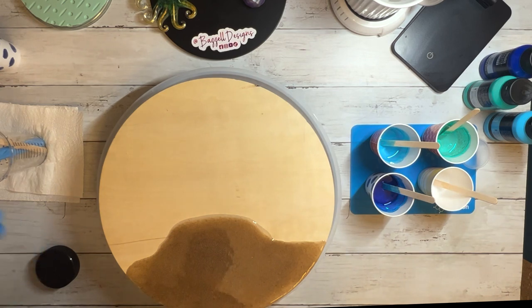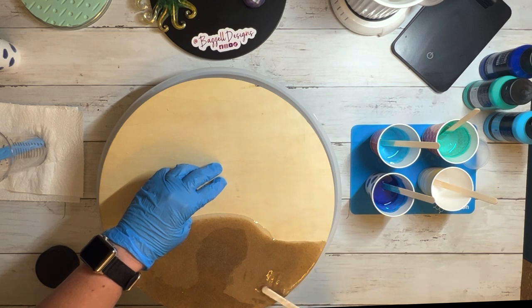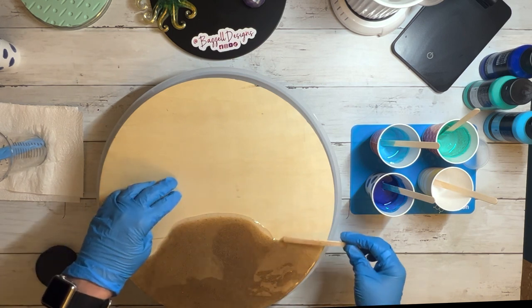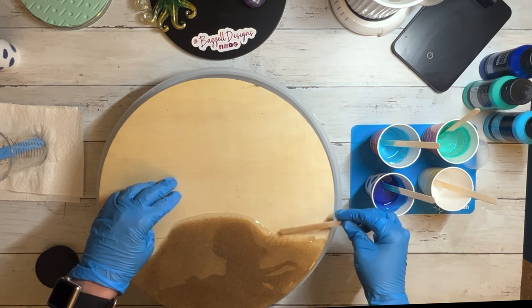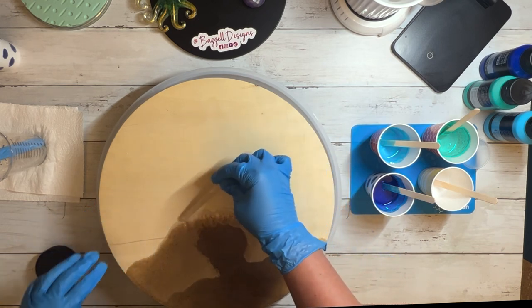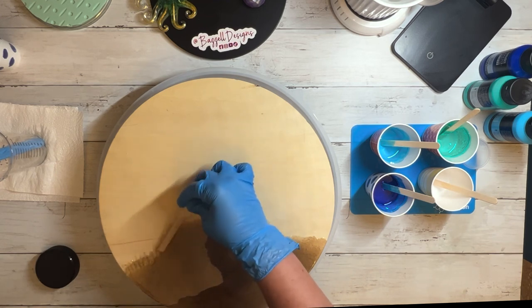For the next color, I decided to go with the dark blue and work from the top down to the middle. There was a little part in the sand that was kind of rocky, so I was trying to spread it out. I decided to spread the edges upwards a little bit so that when I poured the light blue, it would blend better. I'm just feathering the sand resin upwards.